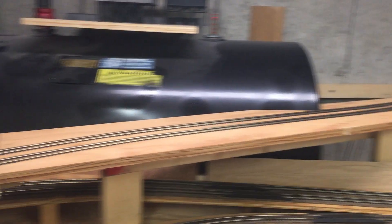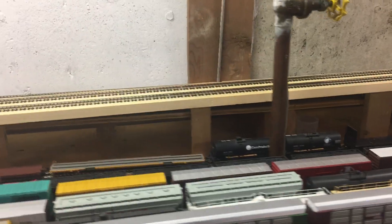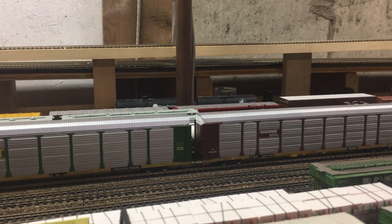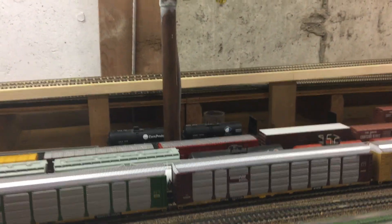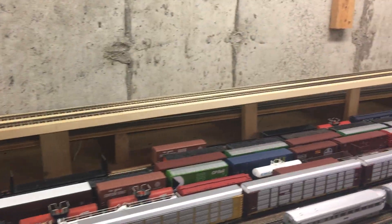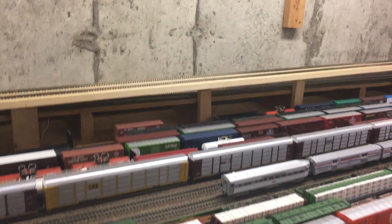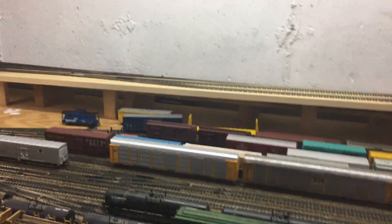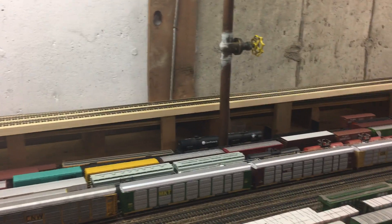I also have a problem around this water pipe area in here. If you look down at this level, that back section of track kind of is like a roller coaster — it goes up and down and all over the place because the plywood warped. I made the mistake of using half-inch plywood; I never should have done it, I should have used three-quarters. But at the time, keep in mind this layout was constructed in 2001, so I've learned a lot over the years.